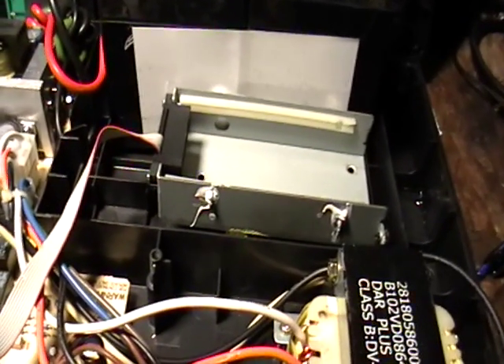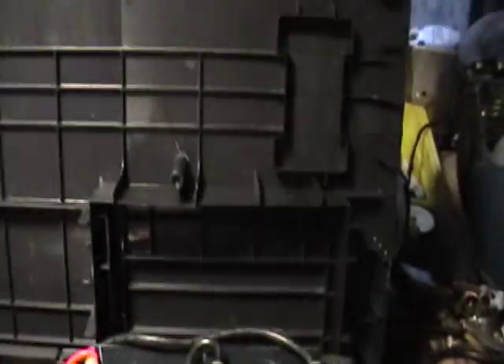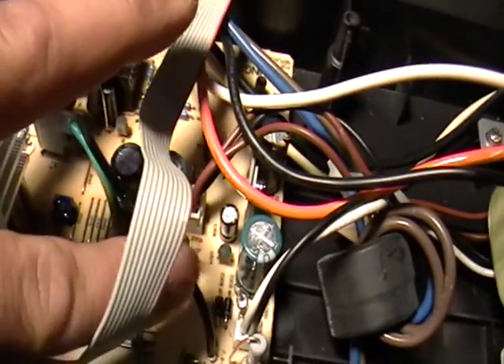Alright guys, the rest is plastic and can be recycled, besides this little circuit board here.